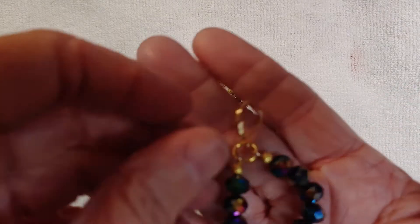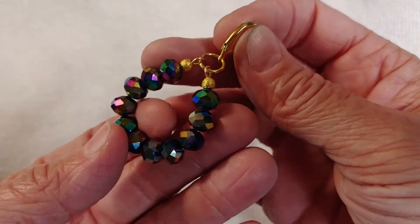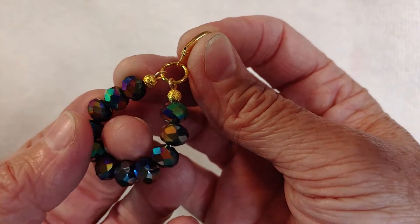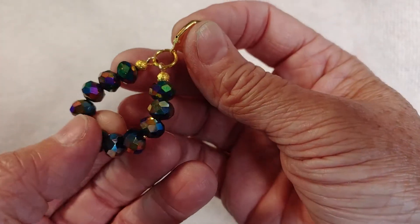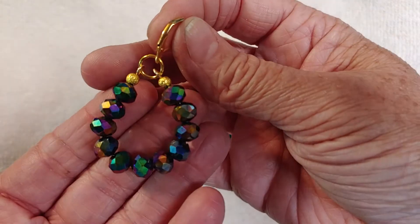I had these really cute and pretty faceted little beads — glass beads that have all sorts of pretty colors. They look very prismatic with the purples and greens and golds and yellow. That's why I went with the gold findings.